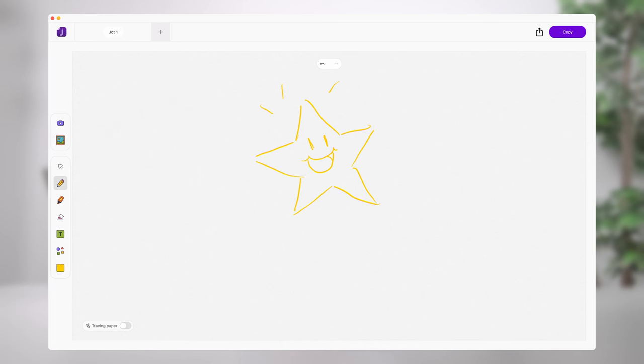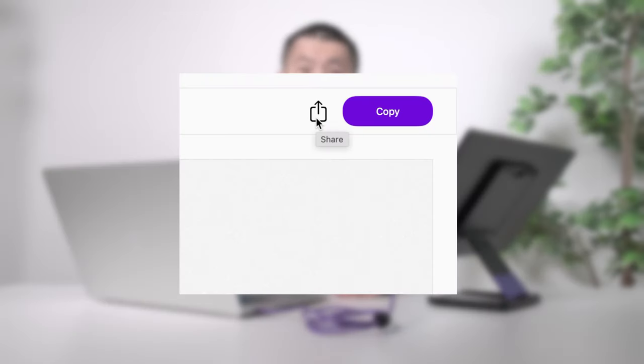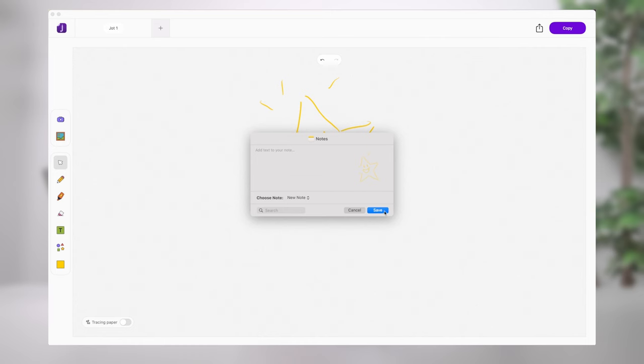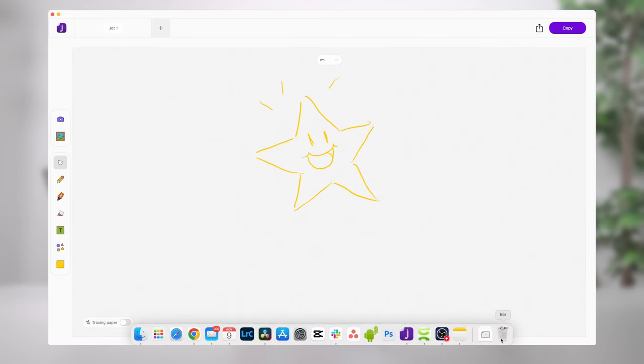Once we've drawn something, there are a few things we can do with our creation. On the upper right corner, we have a share option where you can send this via AirDrop, mail or message to your peers — even drop into Apple Notes.